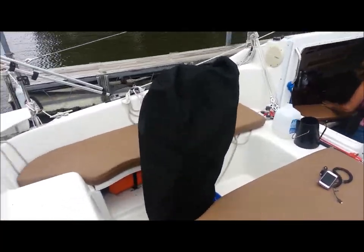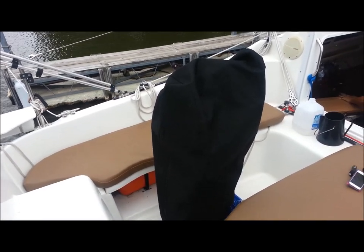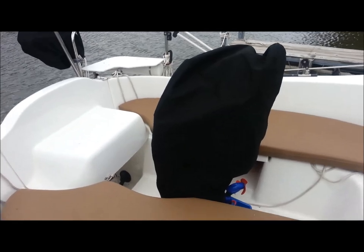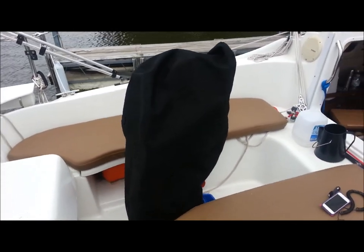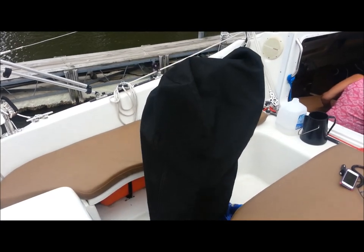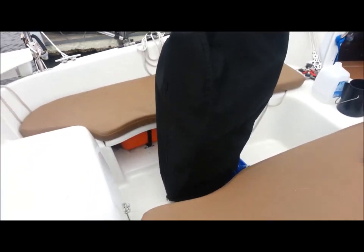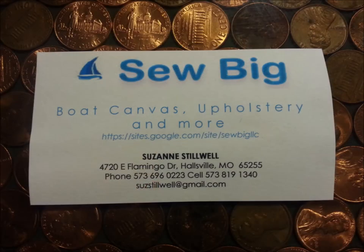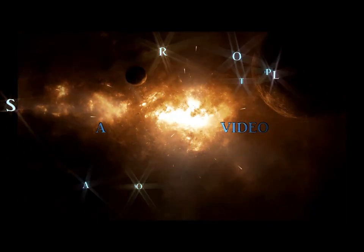I just want to show our new helm cover. We had it made by one of the members of our sailing organization, but it fits perfectly over the toebrush and it fits over my instrument consoles. It zips up so it's easy to put on and it's tapered at the bottom. It's awesome. Thank you so much for coming.